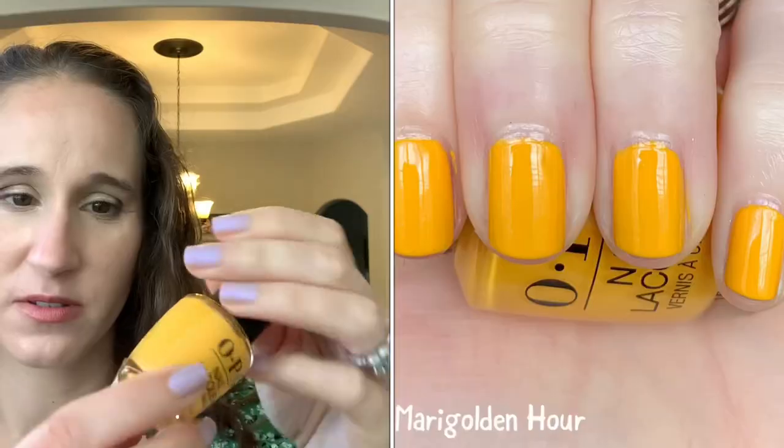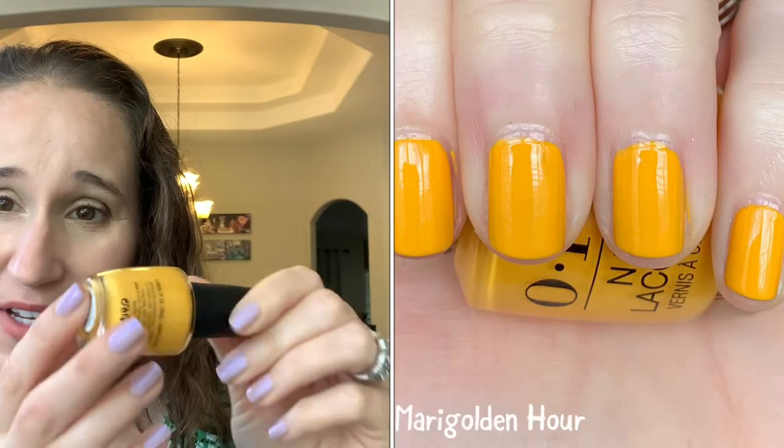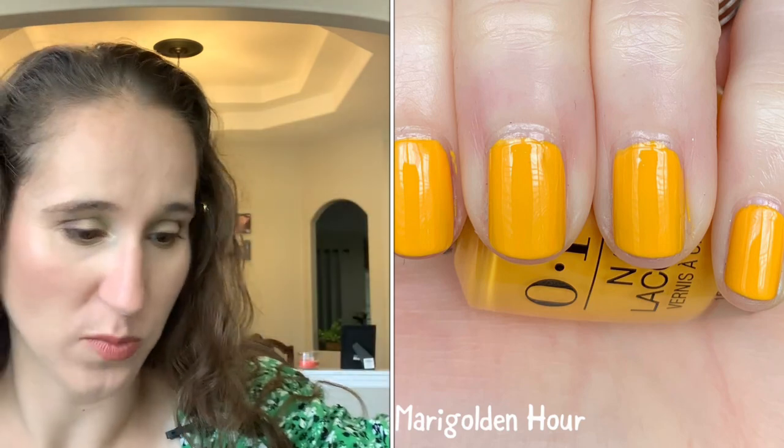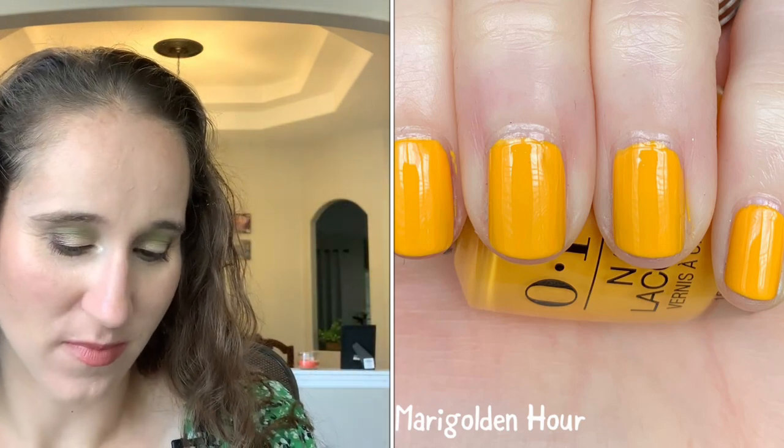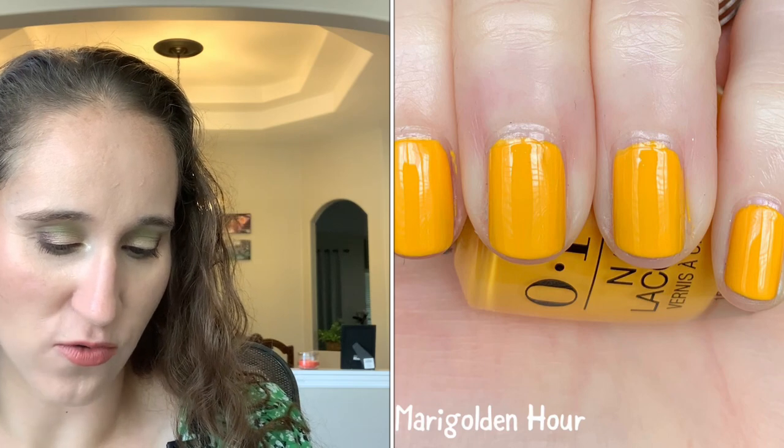OPI's 'Marigold Hour' — I love this one, so good, beautiful. Can't remember how I wore it but loved it, really good formula. Then we have Painted Polish 'Mystery Crelly' — I love this one.